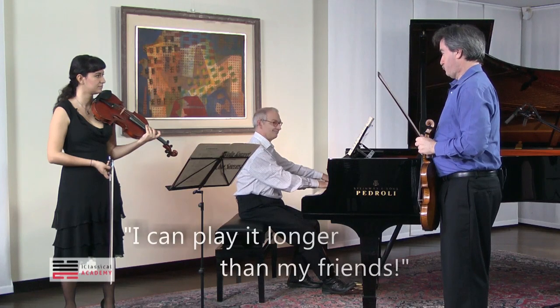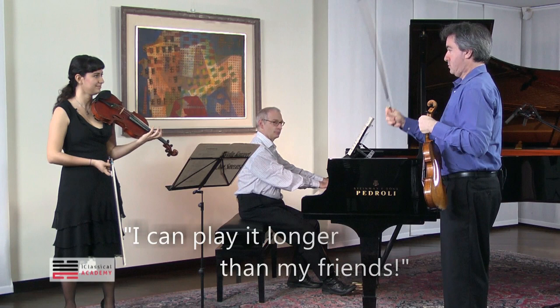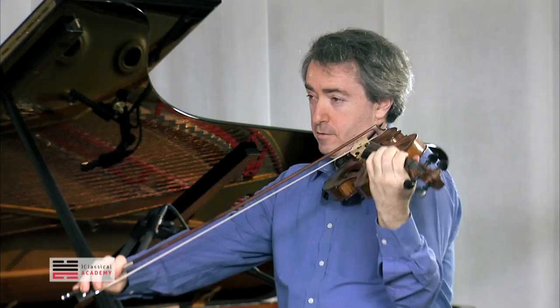Let's count. One, two, three, four. One, two, three.